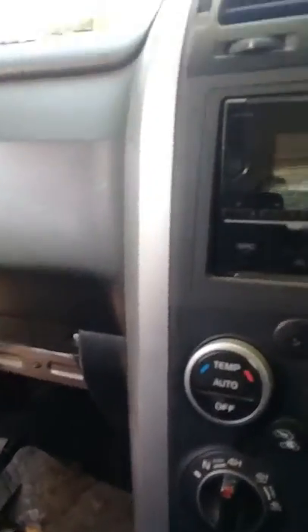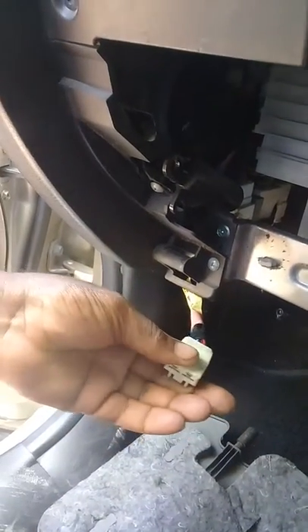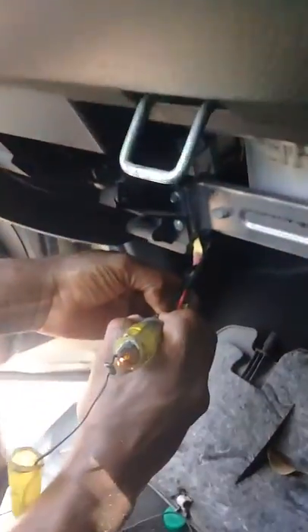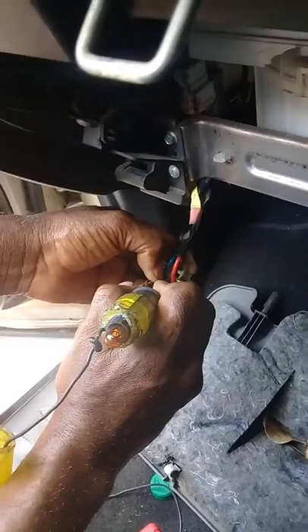Turn the ignition on. This is my ground for my test light — it's not a very good one, but it works. That is my power. So this red with black streak should be my ground. I have power here, I am sure. So I'm going to clip onto my blue with white, which is my power. The blower is on high. And there is nothing happening here — there is no ground. So this is telling me that I have a problem with my power stage.